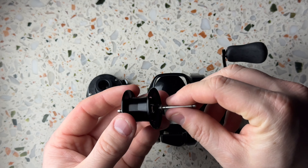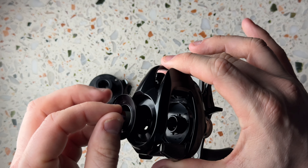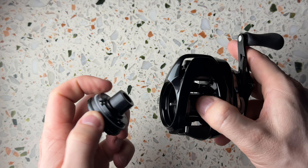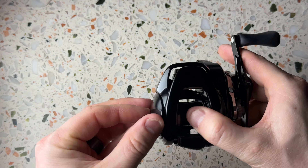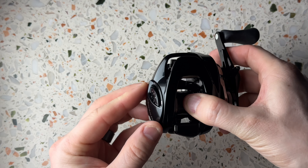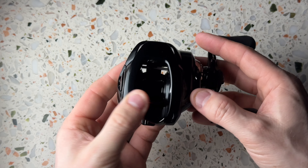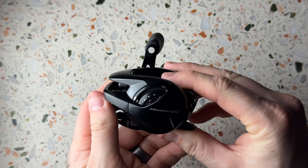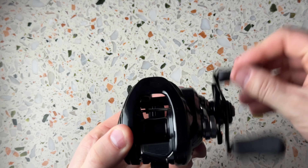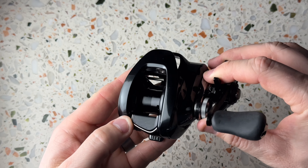Those three together make up the silent tune for these reels, basically making the spool move a lot less in side-to-side movements, giving you casting distance and also a smoother retrieve. I've used this on the Bantam — the 2022 model — and I actually feel like it does a good job of that. So it's pretty cool that they put it in this Shimano Metanium DC reel.